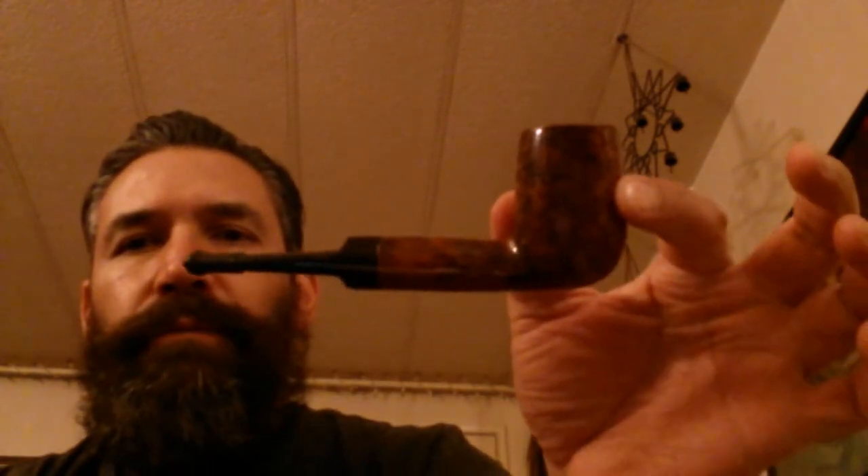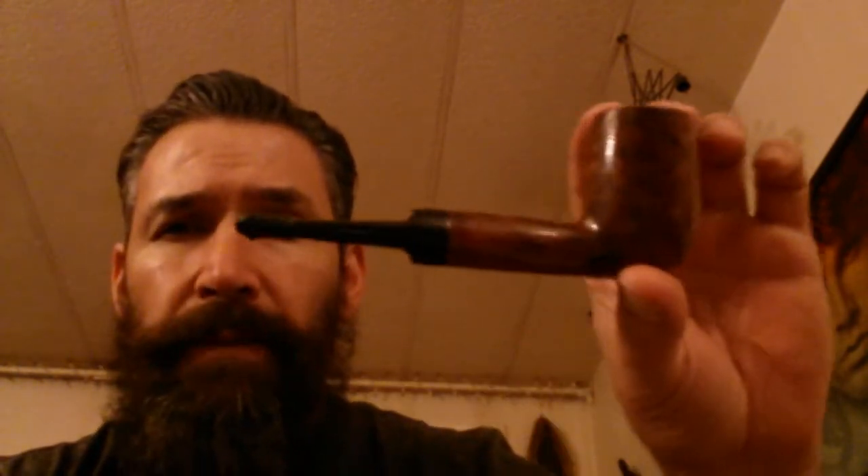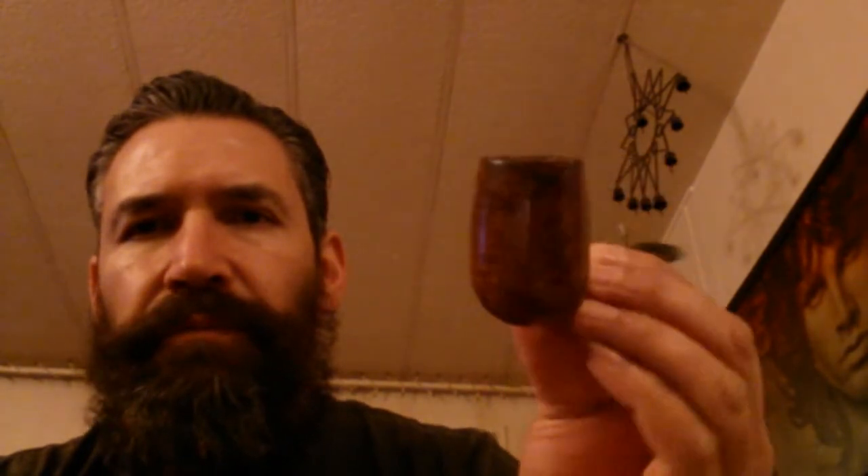I'm smoking this in a little — it's called a Boston Macon pipe. It's just a simple little billiard-type pipe that I bought off of eBay. Didn't cost me much money, but when I saw it, this is not normally a pipe that I would get. But for some reason, I knew I was going to like it. I knew it was going to be a good smoking pipe, and I was right. It is a very good smoking pipe. I like the way it smokes.